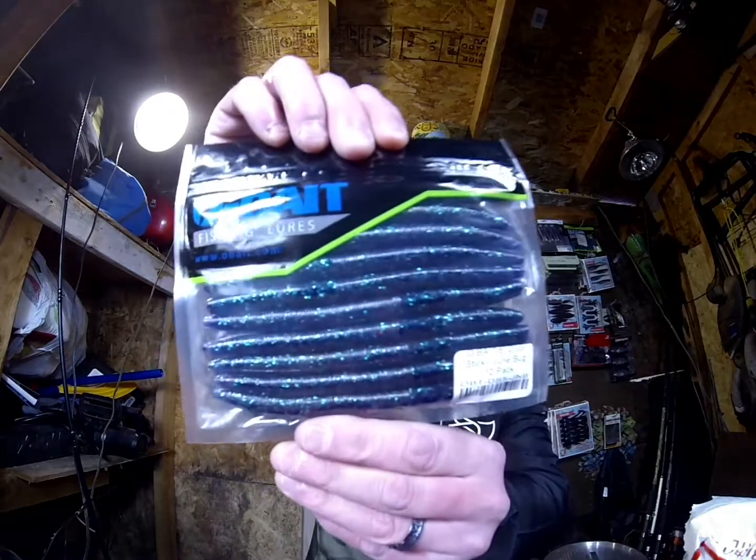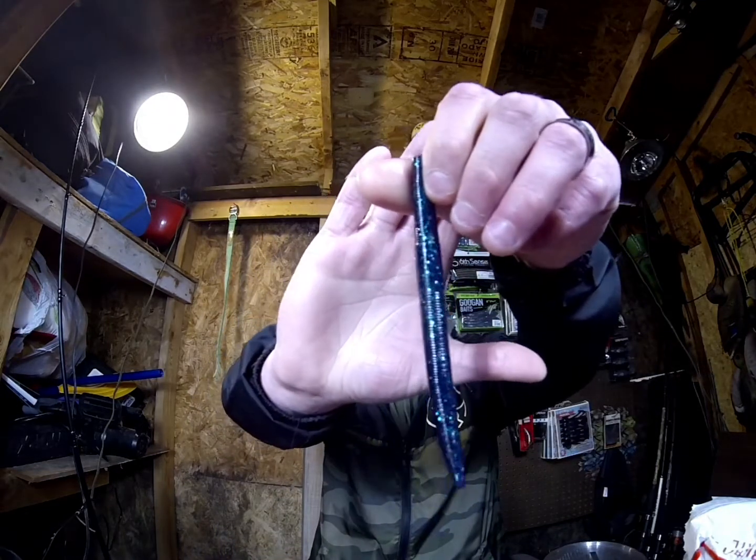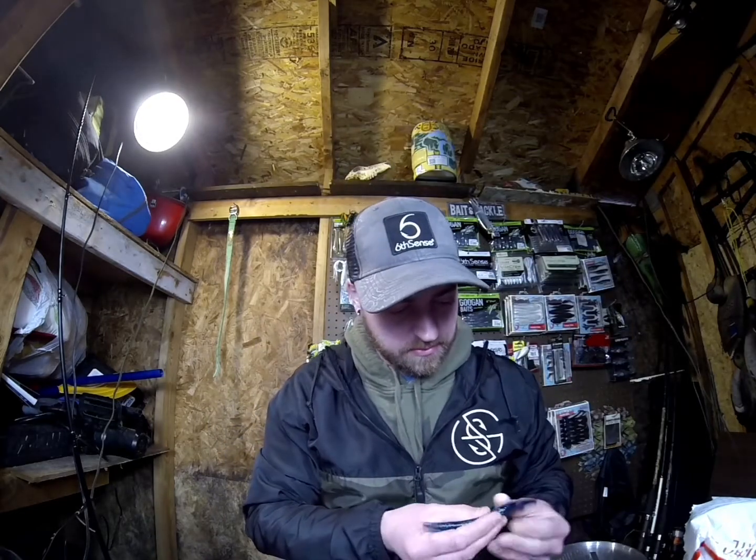We got more of the Drop Sticks — these are in June Bug. Deep purple in it. Really nice looking baits.